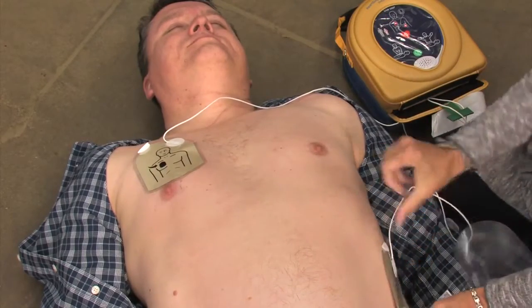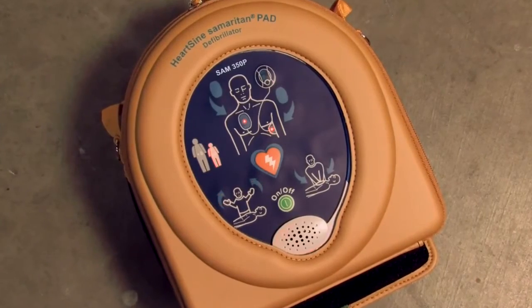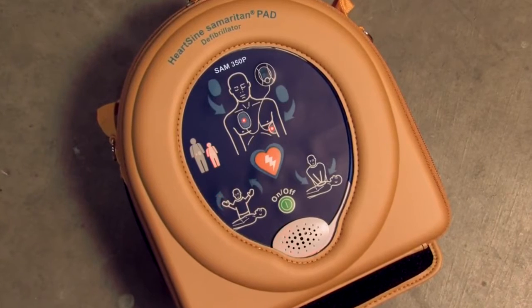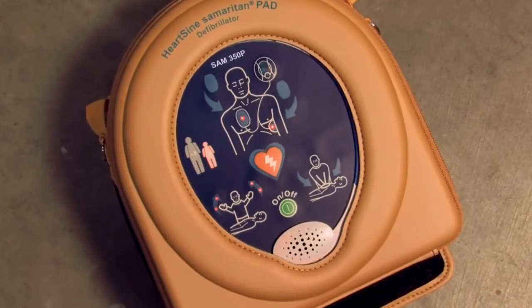Press pads firmly to the patient's bare skin. The Samaritan PAD automatically assesses the patient's heart rhythm. Assessing heart rhythm. Do not touch the patient. Stand clear of the patient. The device recommends whether or not a shock should be delivered. Shock advised.